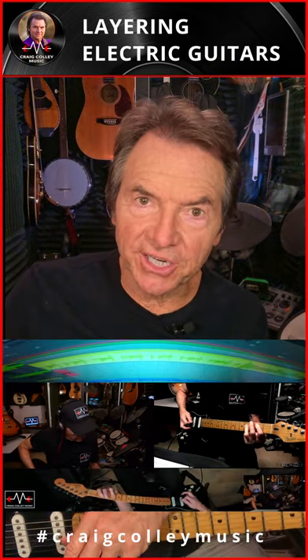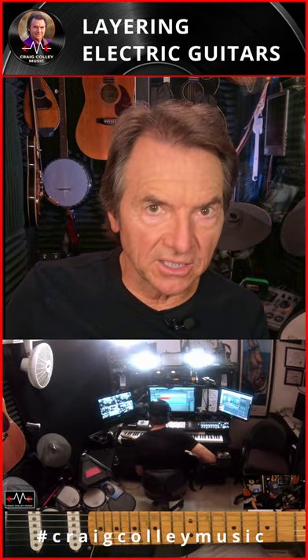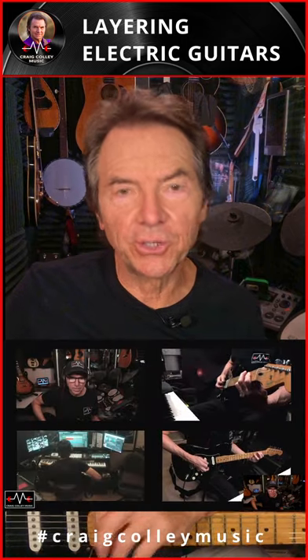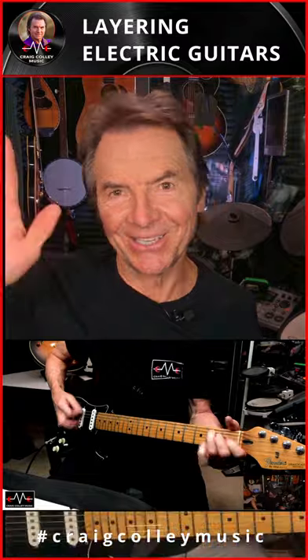So if you'd like to check out the full video, you can go to Craig Colley Music on YouTube. I also will be posting throughout the week little snips of the full video showing you how I layer an electric guitar, in this case a Fender Stratocaster, so I hope you check it out. I'll see you there.